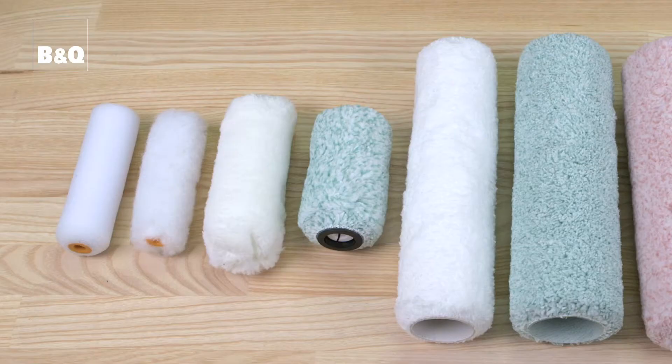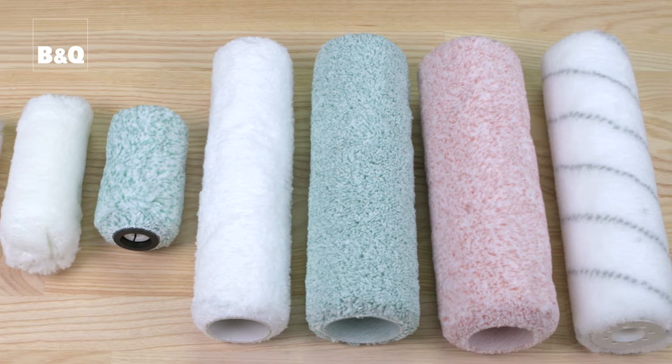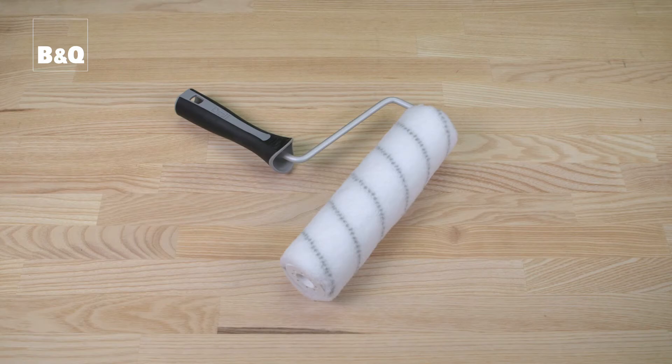There are a range of rollers available and choosing the right one makes all the difference to getting the best result. Roller sleeves are available in different sizes, and two of the most commonly used are the 100mm mini roller sleeve and the 230mm sleeve.